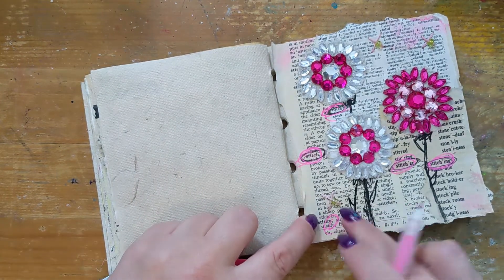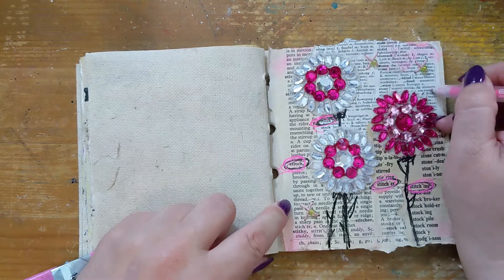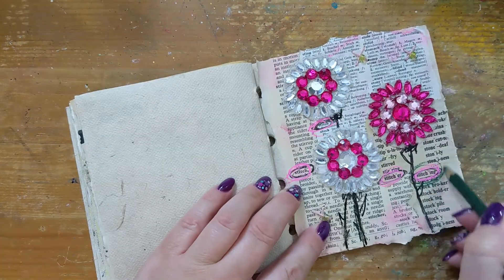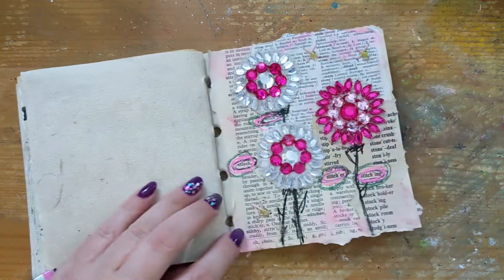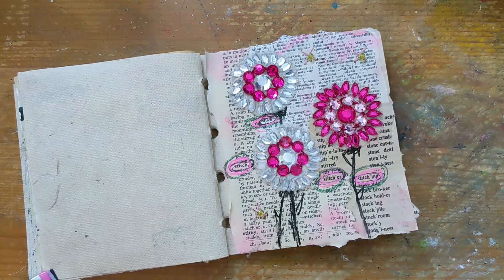I have a non-porous surface, so before the ink has a chance to set I'm just going to use it like some paint. Then I want to highlight the word 'stitch' even more by adding in some green Stabilo All — I'm just going to circle the words and activate it with my water brush.